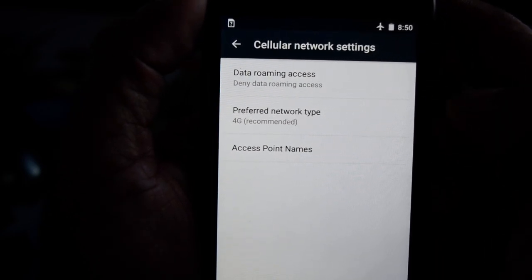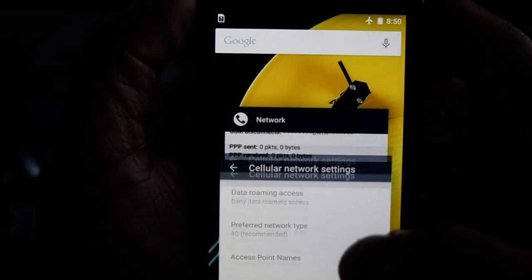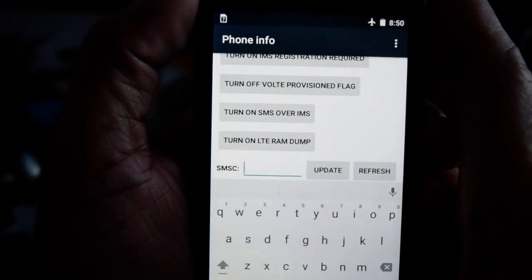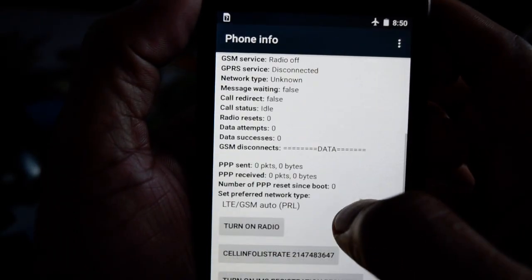It says 4G, but if you hit it, it still says LTCDMA — that's fine. Let's go back to the Network app; just bring it down with the keyboard.